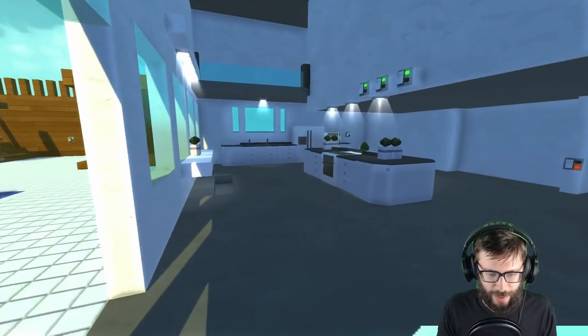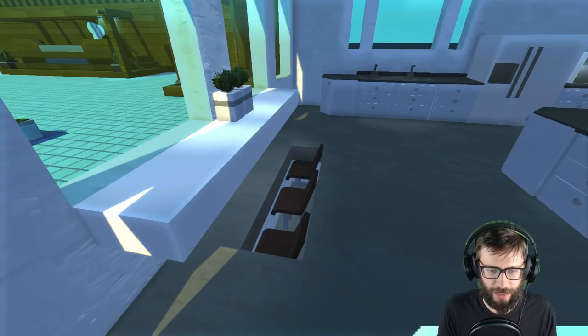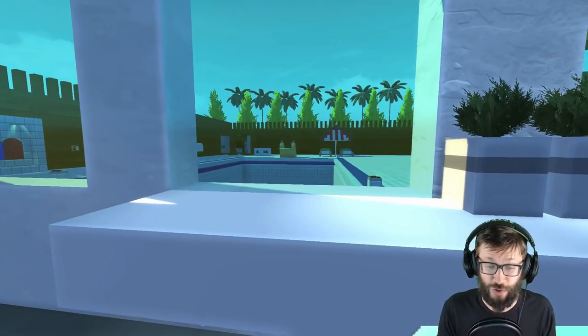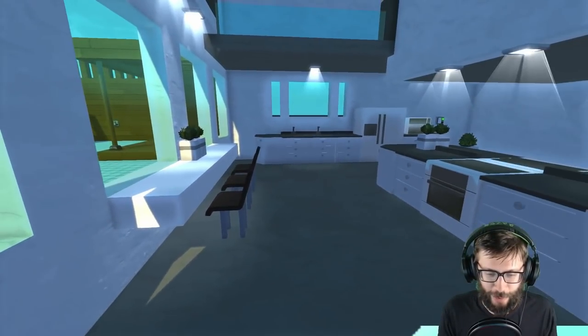This is the last one on the main top. You can see this is actually just a little bar section — you can actually sit down inside of the kitchen and enjoy the view of the beautiful pool outside. Let's hop out of there.